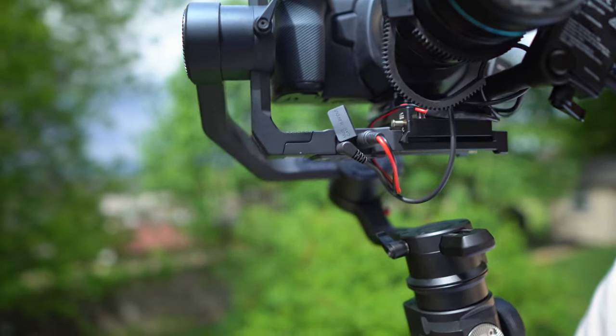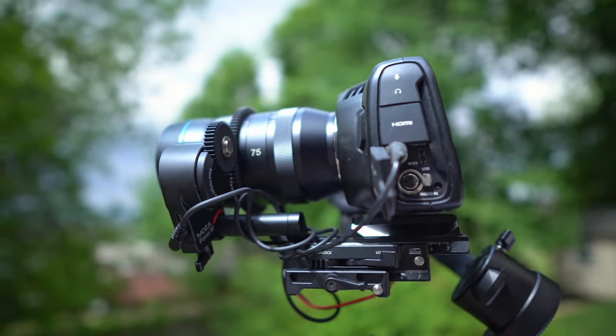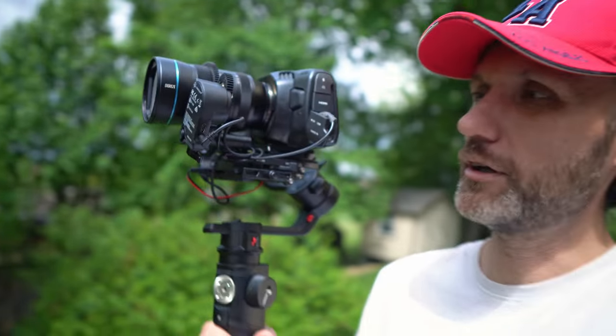In this case, as you can see, I'm actually powering the Pocket 4K camera, and I'm also powering the Moza iFocus gear here. So with that, obviously it's going to go through the battery a bit quicker, but still it lasts you easily a whole day — like 10 hours shooting, no problem. So far, really loving it.